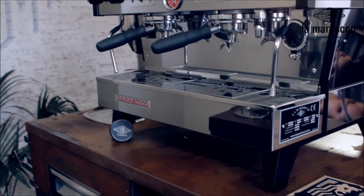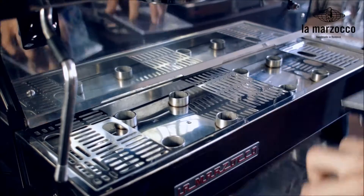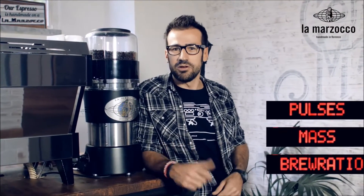Auto Brew Ratio uses precision load cells built beneath each group of the Linea PB, which are controlled by the individual processor tied into the espresso machine electronic system. This provides the barista with a new level of consistency by giving control over beverage mass while always ensuring reliability. So, three modes: AV, mass, and auto brew ratio. Let's take a look at them.